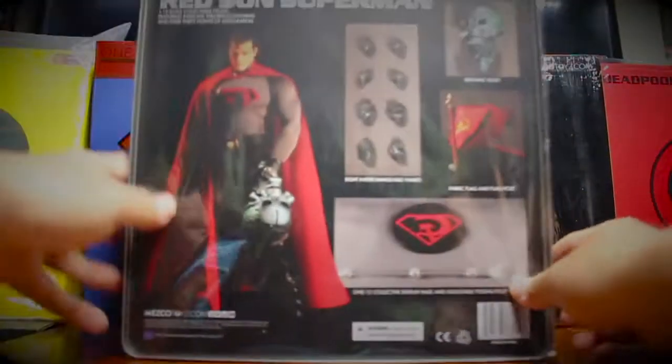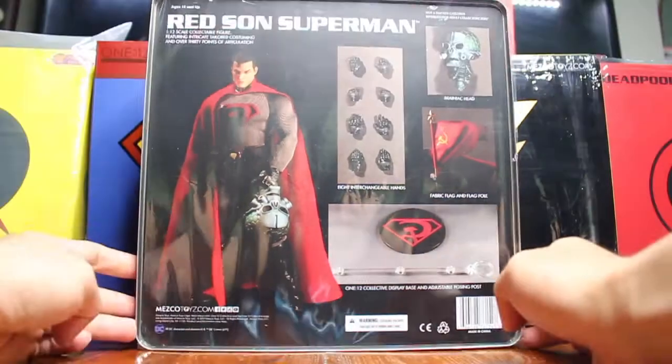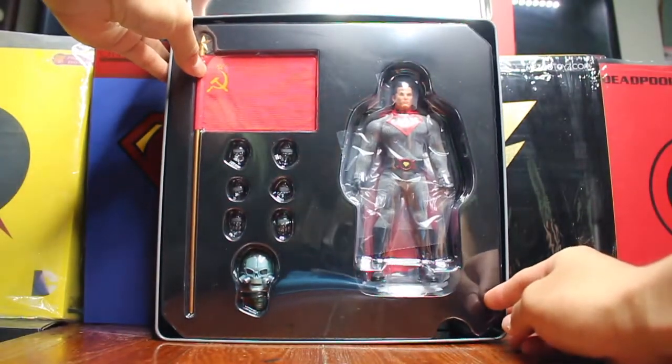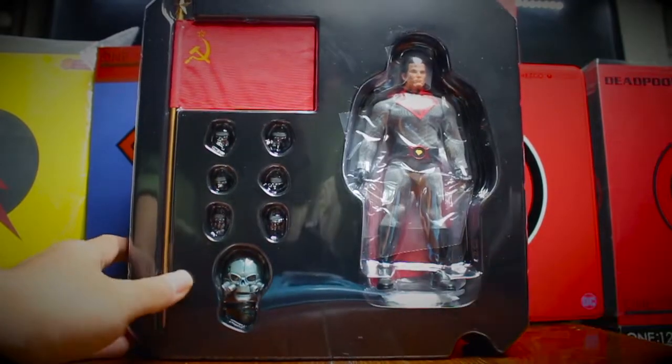Here is the box with the Red Son logo and Mezco Toys. On the back of the box you have the promotion picture as you have seen before. I have to say the box is really shiny and I like it. This is the thing inside the box — you're gonna see the body on your right hand side.